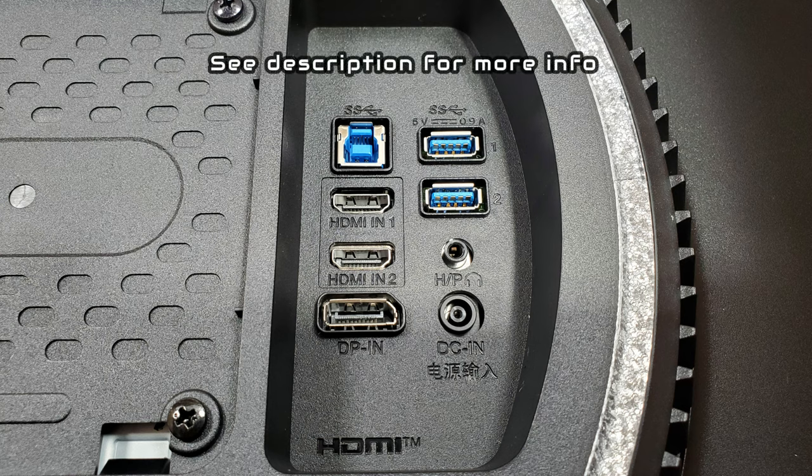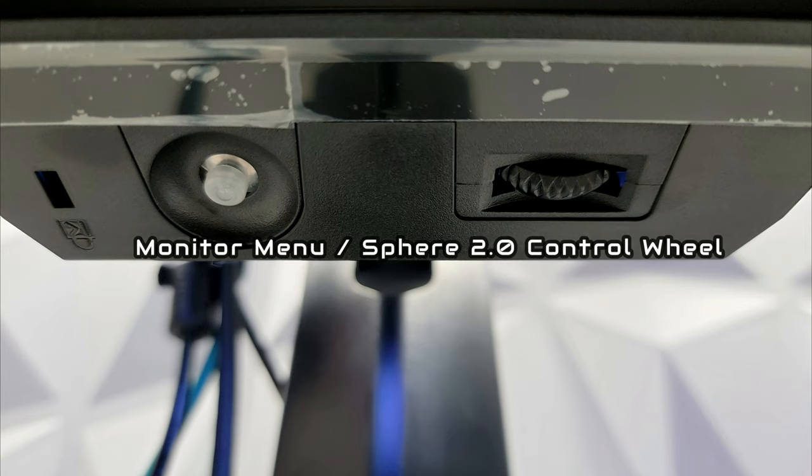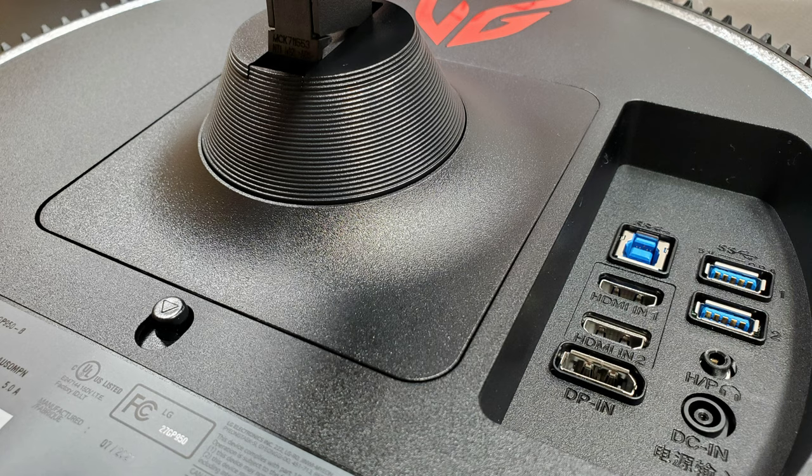Here we have the USB hub connection, HDMI 2.1 ports one and two, a DisplayPort with two USB ports, a headphone port, and the power cord adapter connection. The back of the monitor is where you'd wall mount to a VESA wall mount, and you can see where the monitor spine connects and the release button to detach it for wall mounting. At the bottom we have the joystick nub and a scrolling wheel to control the LG Sphere Lighting 2.0 — to lower or raise brightness and change the four presets. For video sync mode, you do need it connected to the computer as it is a software-based system.